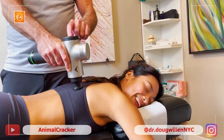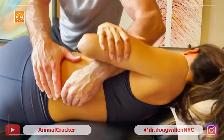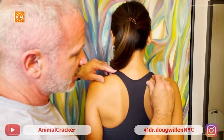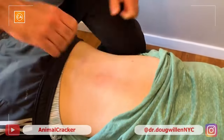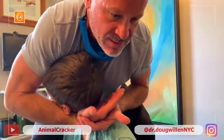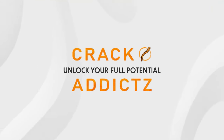I sound like an alien. Do you feel the stretch? It's just so much looser. You can almost see this tension up here. Damn. Got it. It's just instant relief. So now I'm going to push into your sacrum. Unlock your full potential at Crack Addicts.